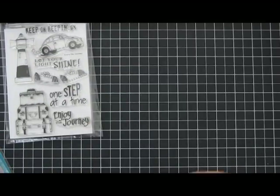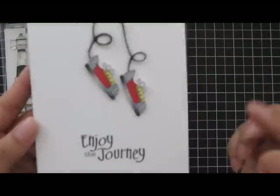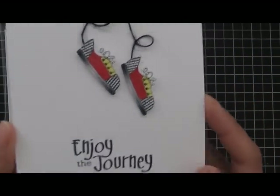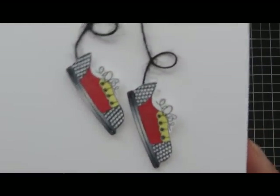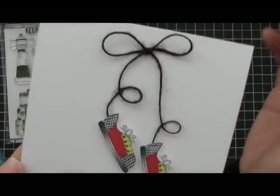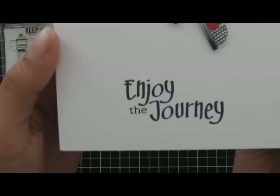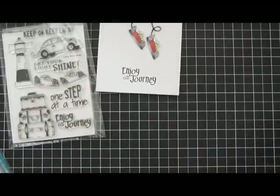The three cards I made — this one was really simple. I used the shoes, colored it, then added some glossy accents and some Wink of Stella glitter. I just used a little burlap trim to kind of mimic the shoelaces and the sentiment, Enjoy the Journey. Inside it's blank — most of my cards are almost always blank inside.